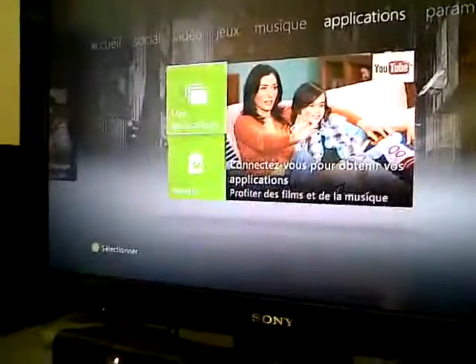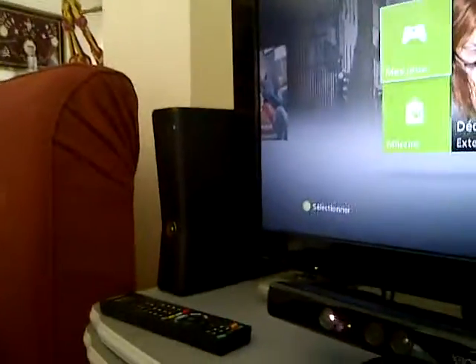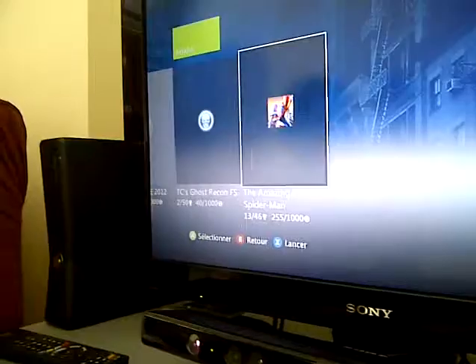We can see the games. Some games — this is 250 GB. It's a game: Inversion, L.A. Noire, Beagle, PS, 2012, Tom Clancy Ghost Recon, and The Amazing Spider-Man.